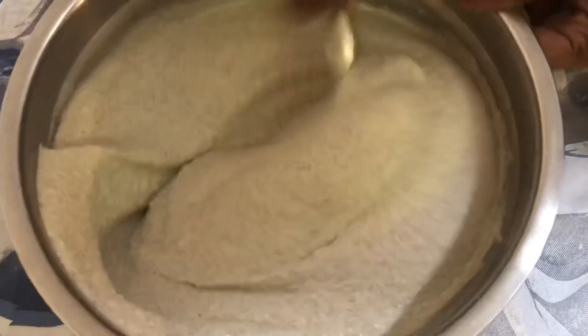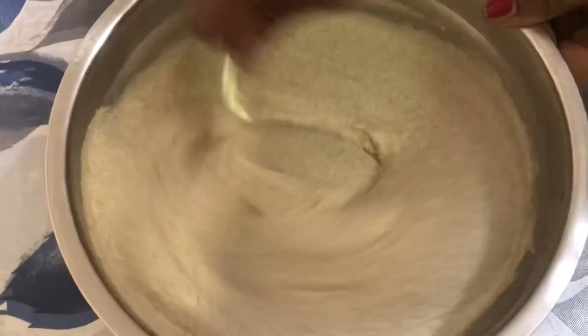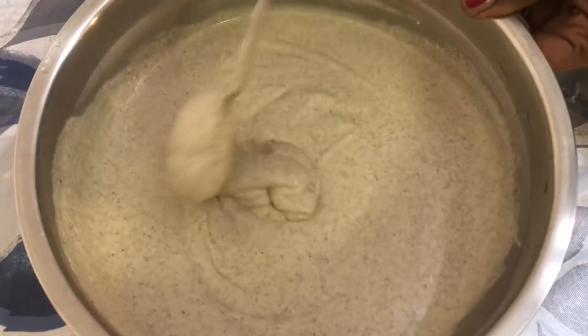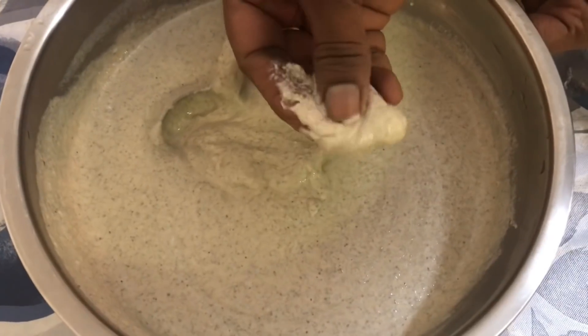Now that we've finished grinding, mix up the batter in a clockwise direction, and then we're going to ferment it for more than eight hours. If you live in a cold place, set it in an oven with the light on, but if you're in a hot place you can just leave it on the countertop. This is the right consistency of the batter — it isn't too liquidy and it isn't too thick.